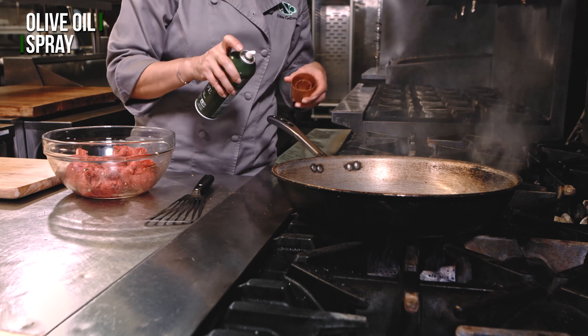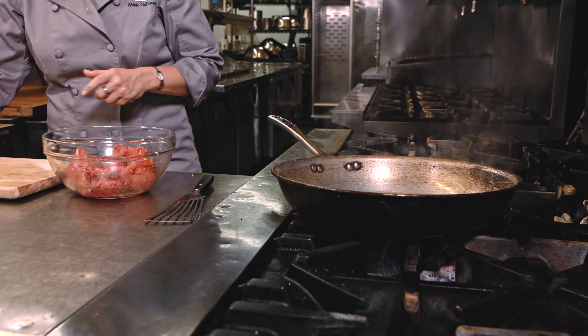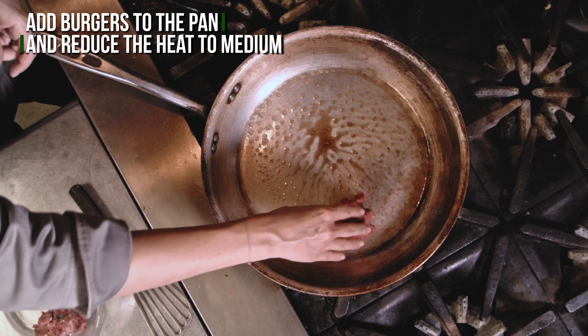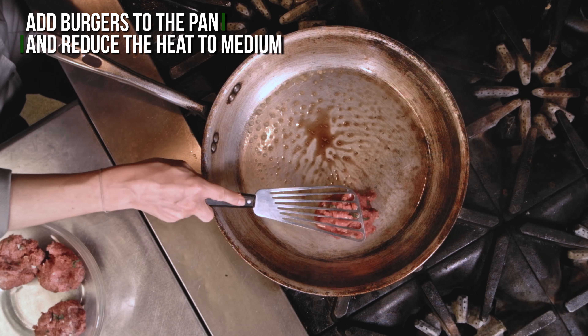I have olive oil spray. Right in my pan which is on pretty high so I'm gonna turn down a little. We have our four patties here. I'm gonna put them right in the pan.